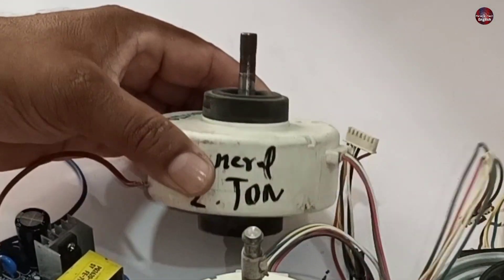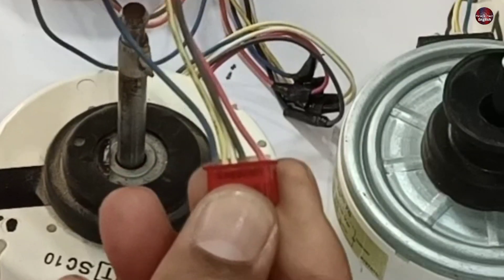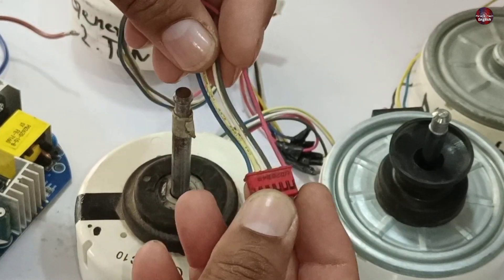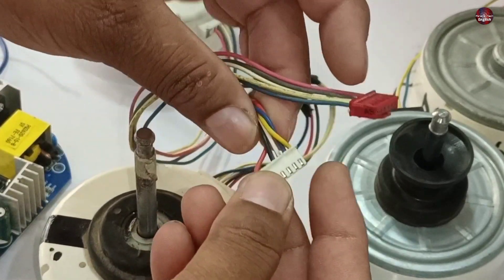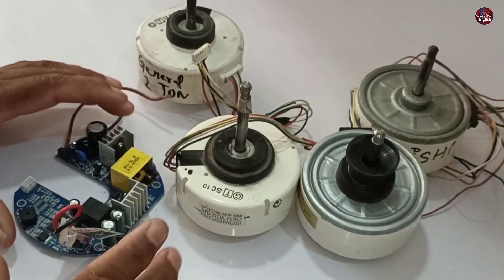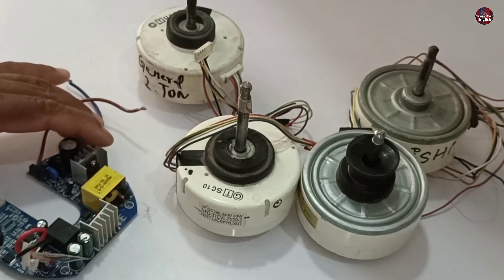The most important thing is that different manufacturers make different DC blower motors. A connector is mounted on each of these motors, and each manufacturer makes a different connector for their blower motor. The wires of all the blower motors are arranged differently by each manufacturer. The device I will make will be universally used for all types of DC fan blower motors, making it easier to test any indoor DC blower motor.